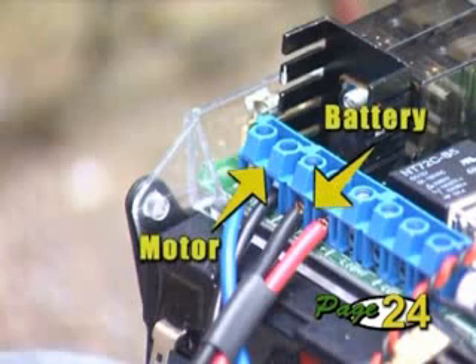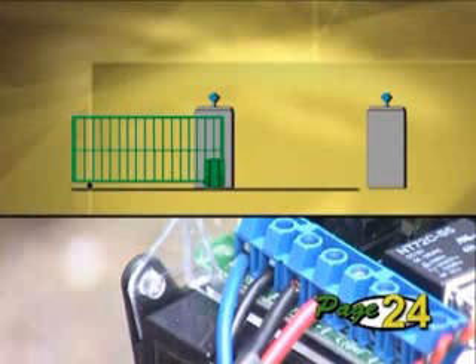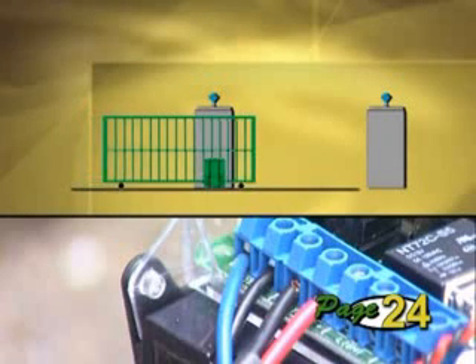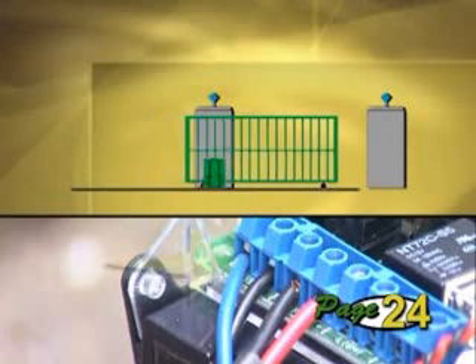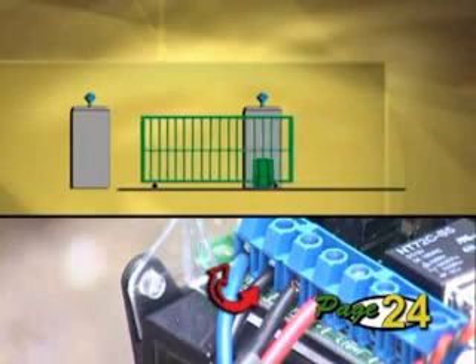The motor wires will already be terminated onto the controller, but it's necessary to check the connection of these to suit your installation and make sure the gate runs in the right direction during commissioning. The motor is wired for a gate that closes to the right, viewing the gate from inside the property. The blue wire will be wired on the outside terminal. If your gate closes to the left, swap these wires.